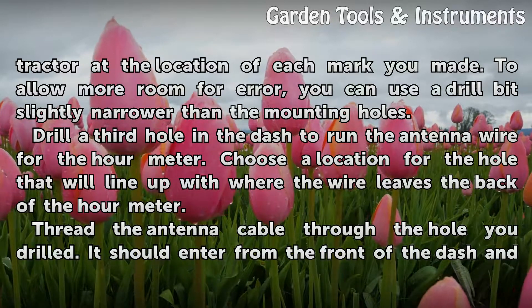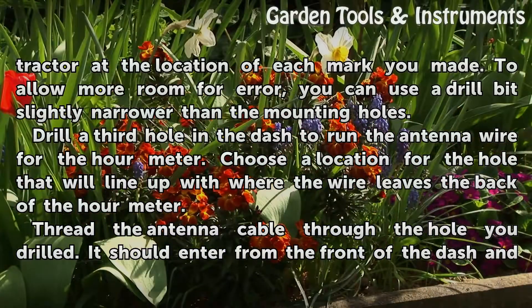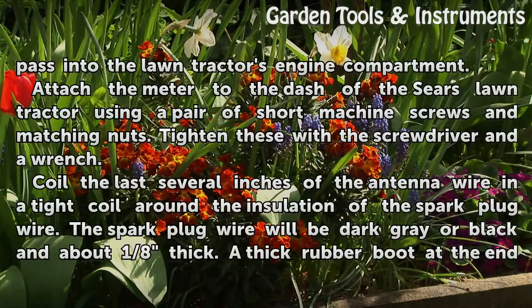Drill a third hole in the dash to run the antenna wire for the hour meter. Choose a location that will line up with where the wire leaves the back of the hour meter. Thread the antenna cable through the hole so it enters from the front of the dash and passes into the lawn tractor's engine compartment.